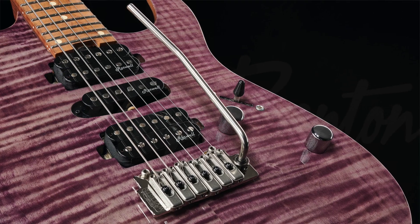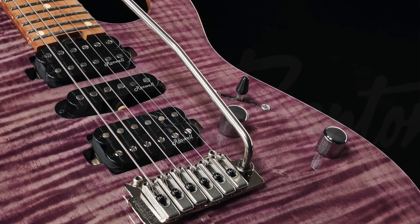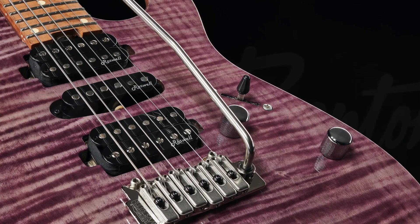I'm particularly interested in their HSH — humbucker, single coil, humbucker — versions with a standard tremolo bridge and roasted maple neck and fingerboard, because I think those just might be the single best budget guitar for the money on the market today. Through various ways and means I wound up with three of these: one in Bengal burst, one with a plain top, and one with a trans purple top, and they are really very good instruments.